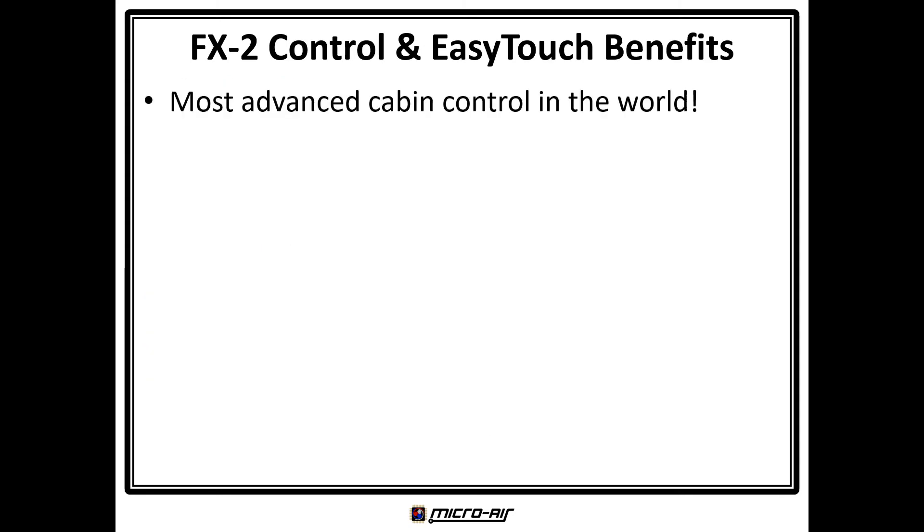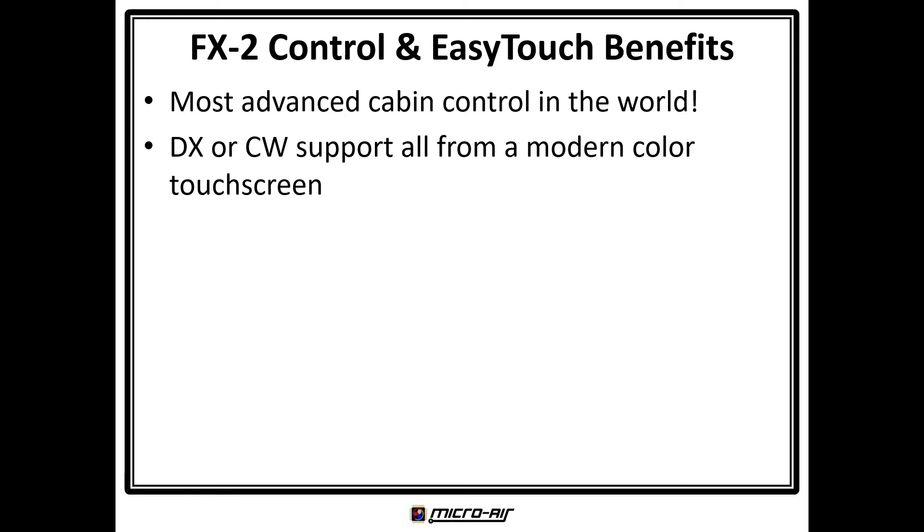The FX2 control and EasyTouch display are the most advanced cabin control in the Pleasure Marine HVAC industry. Together they provide unmatched benefits, including direct expansion and chilled water support set by a jumper on the board, automatically recognized and configured on the modern color touch screen. This selection can also be set from the display.